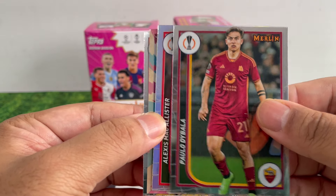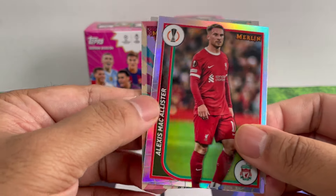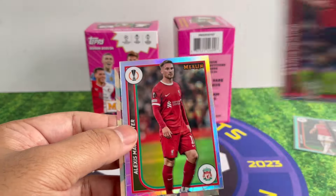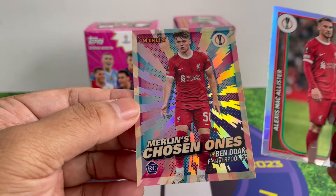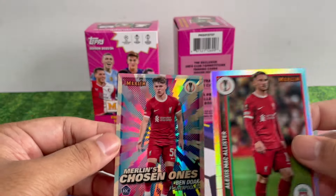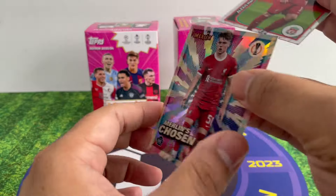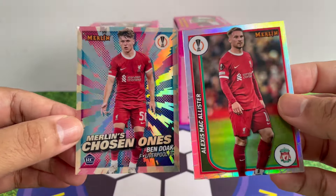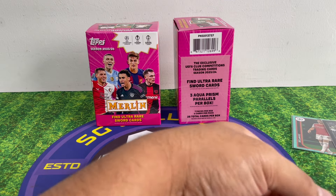Last pack — got a refractor! Di Bala, Michael... Liverpool, let's go! Haaland — United. We got another insert — oh that's nice, Mullins' Chosen One. Another insert! Two Liverpool players in one pack — what are the odds? I'll take that anytime!